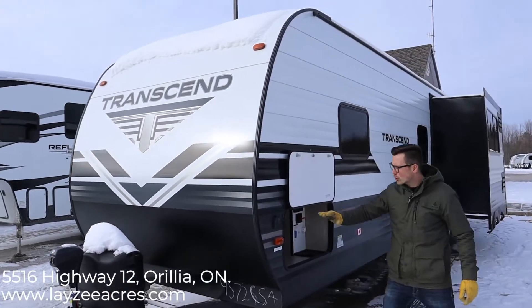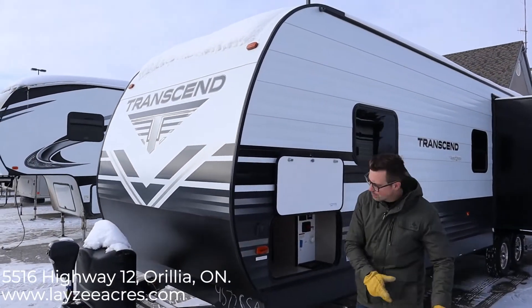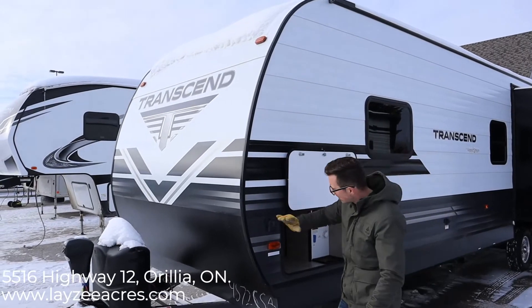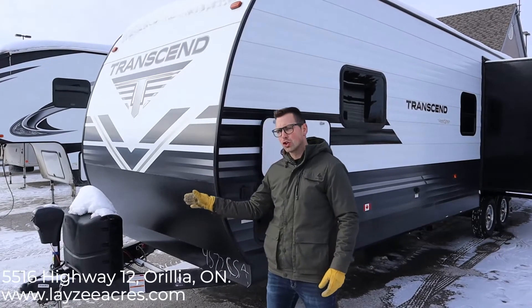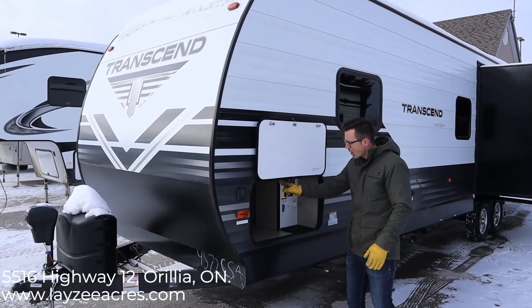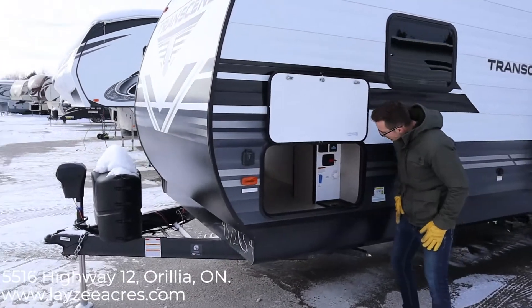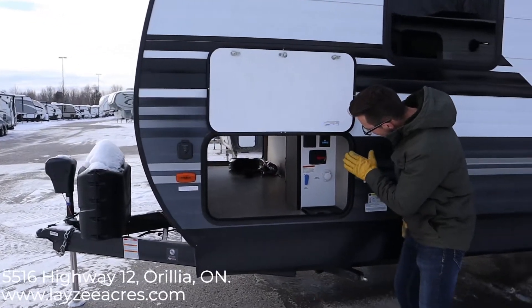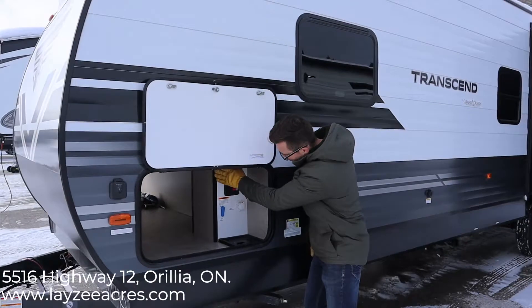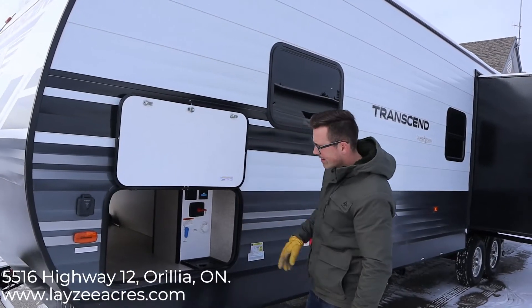We have a solar charge port here, which means you can place a panel and plug it in to charge your battery. It does not invert up to 110 — it just keeps your battery charged up. Pass-through storage right here. We have a battery disconnect, city water connection, fresh water fill, an outside receptacle, and then a cable and satellite inlet all through here.